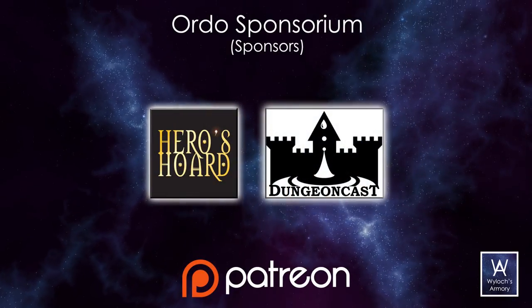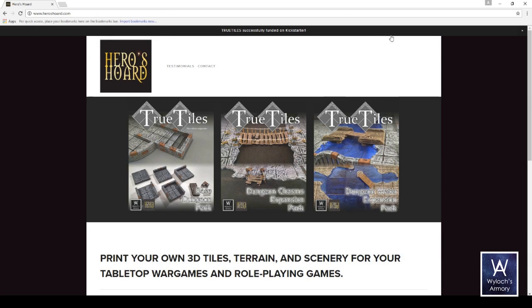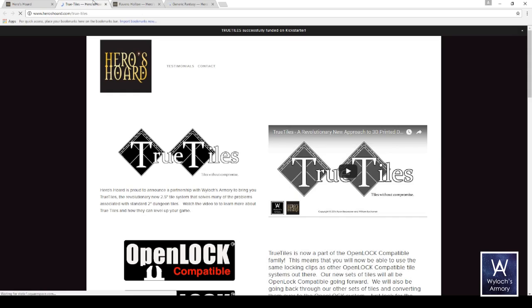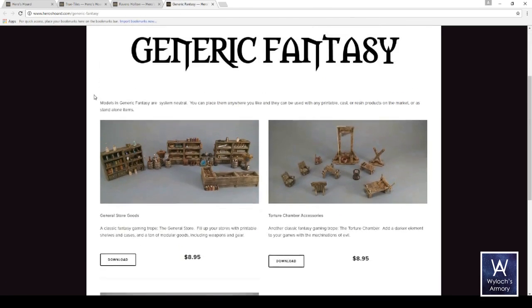Before we go to the table, I'd like to take a moment to thank all WCV sponsors. This week I draw your attention to Hero's Horde, which is an excellent resource for 3D printed scenery, including all True Tiles products. So if you're into 3D printing, even just to supplement your conventional crafting, it is worth a click to check it out and see what's what.